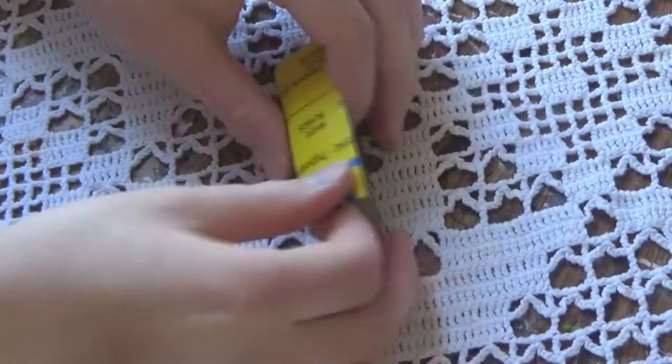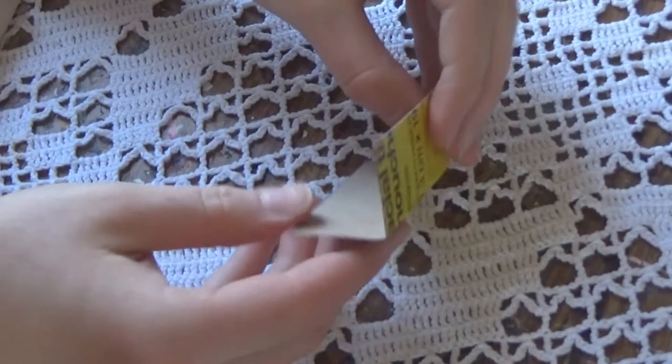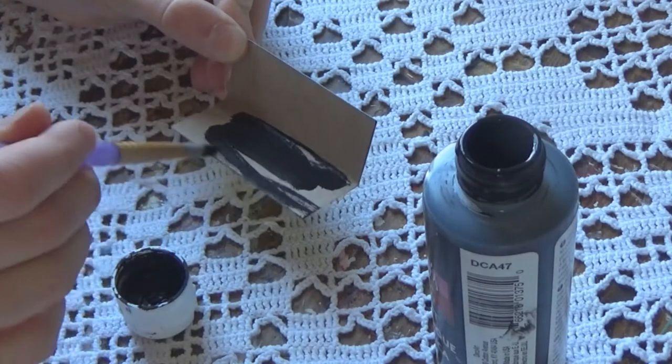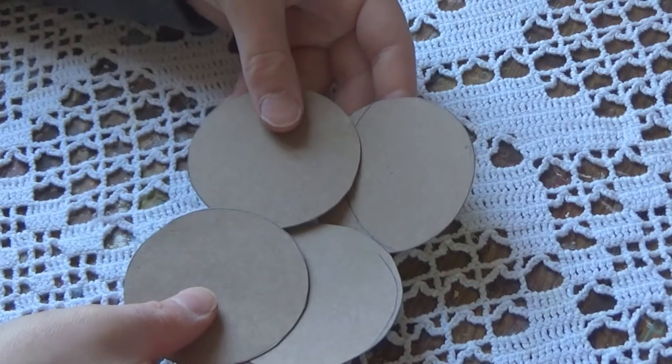Then I folded it in half, and after folding it I painted it. I chose to paint mine black, but you could also try covering it in popsicle sticks or painting it any color you'd like.